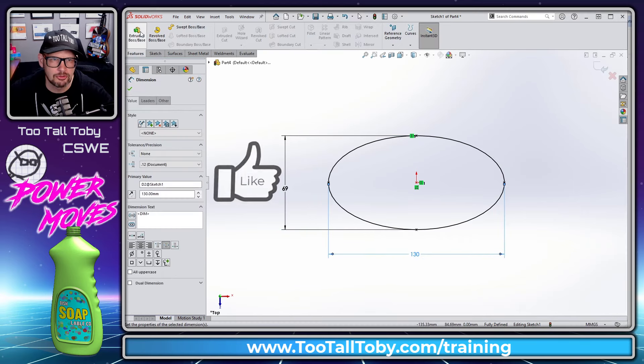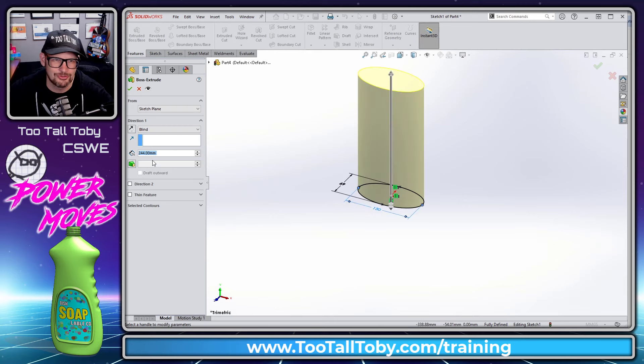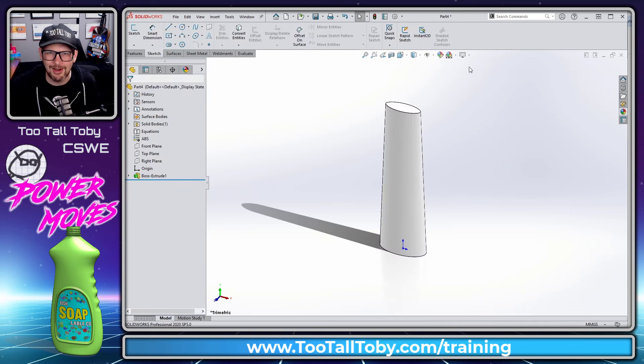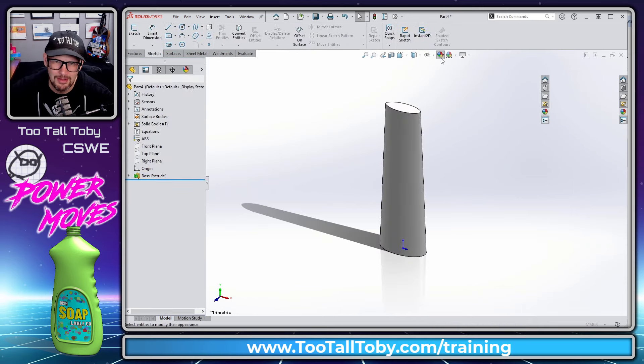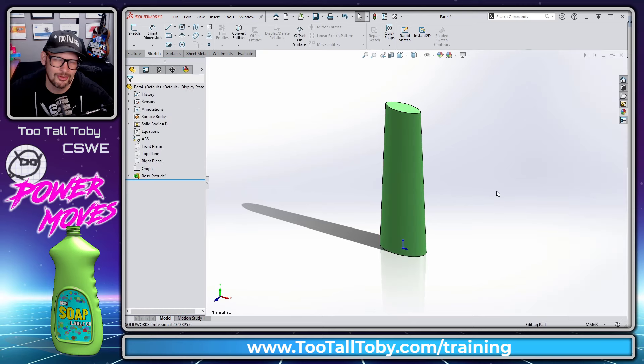Then we're going to extrude this. Go to Features > Extrude, and let's extrude this up to 420 millimeters with two degrees of draft on this extrusion. And there you go — you've got yourself a soap bottle. I'll click Edit Appearance, change the color, and yes, that looks lovely.